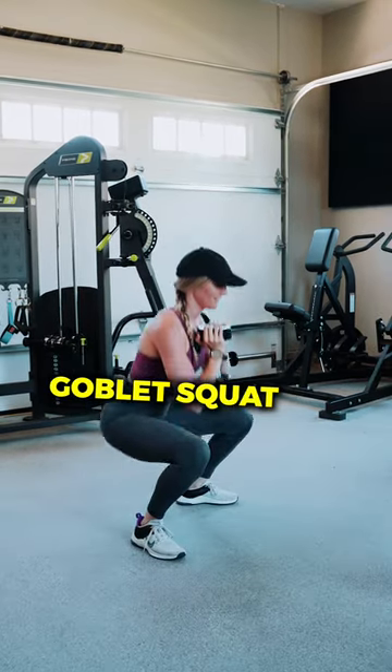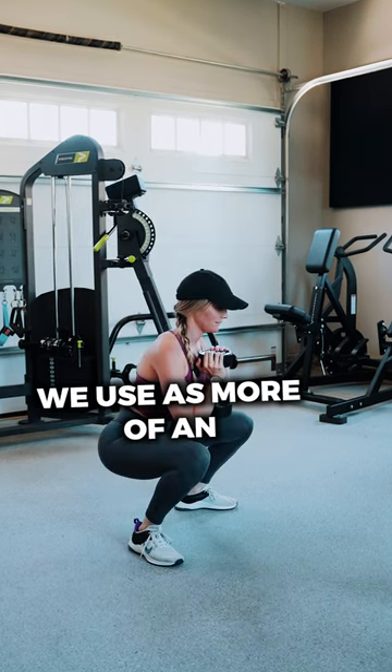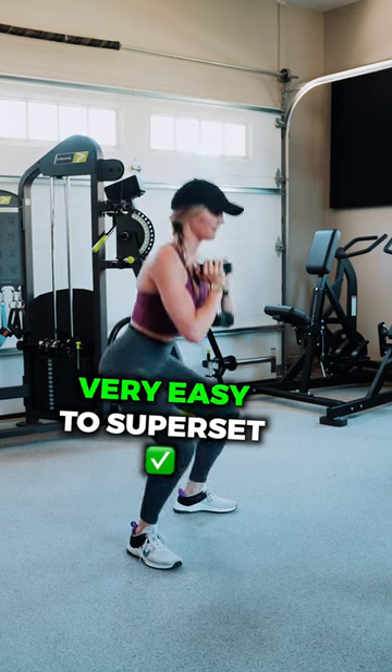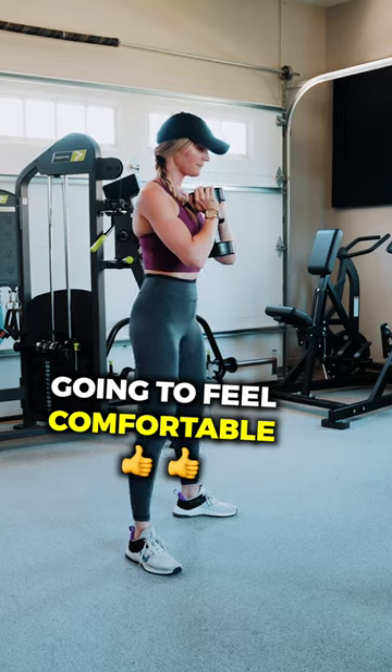When it comes to the goblet squat, this is something that you can't load as heavy. So it's going to be something that we use as more of an accessory movement, very easy to superset. And it's great to use for beginners that are not going to feel comfortable with the barbell.